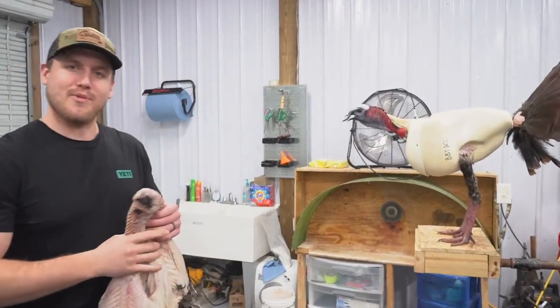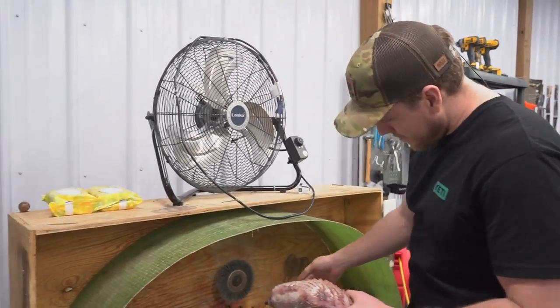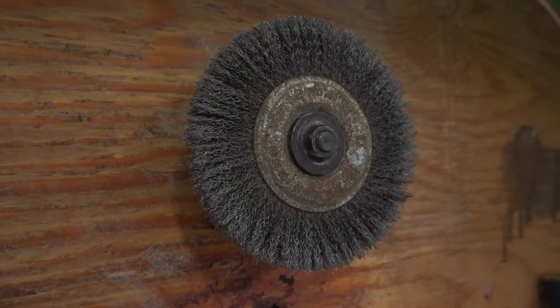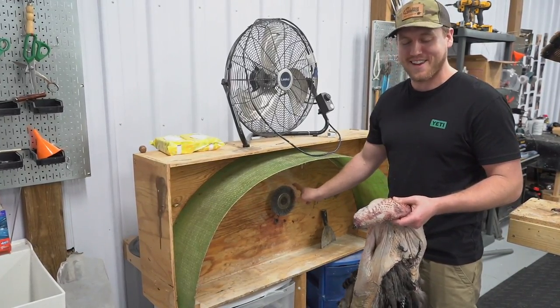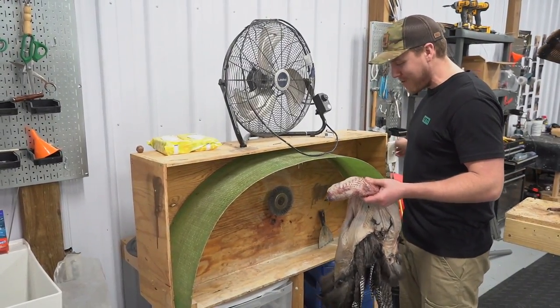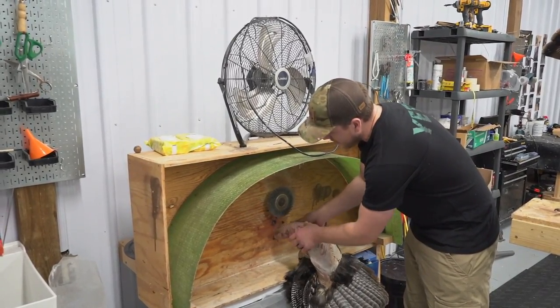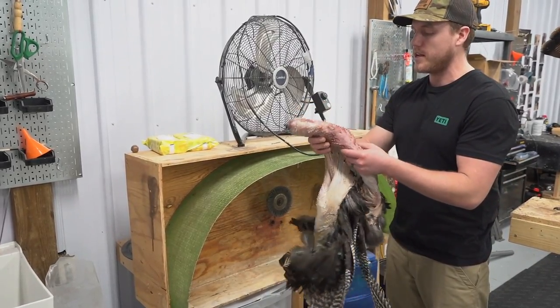Seems like everybody's got a different process to do a turkey. I have a chair that I set here, and this is a wire wheel. Behind this wire wheel I've got it jerry-rigged to a quarter-horsepower motor back there. It's unplugged right now, but you just wire wheel that skin or that meat off of there until you get a really nice looking skin like that.